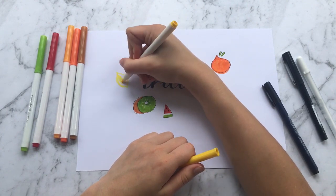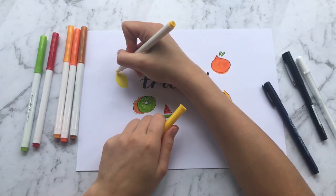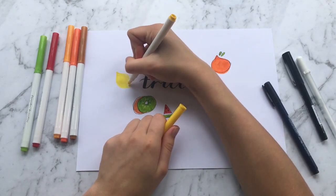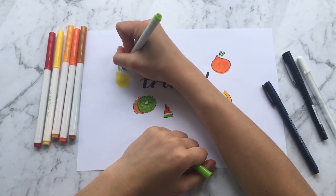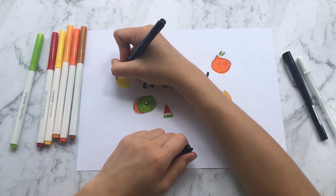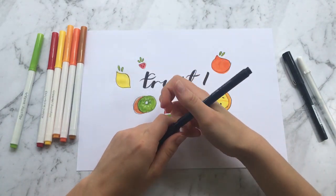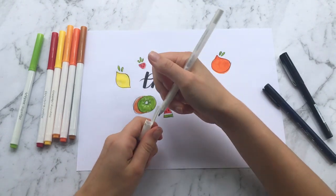This next fruit is a lemon — I'll show you how to do a green lemon in a minute, it's exactly the same just a different color. Basically it's an egg shape but with two points instead of rounded ends. Then you draw some leaves like we've done before, outline it, and to add a bit of interest I used my Jelly Roll white pen to add some highlights.